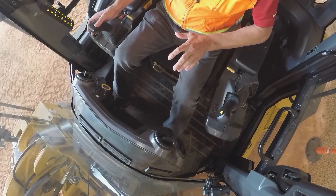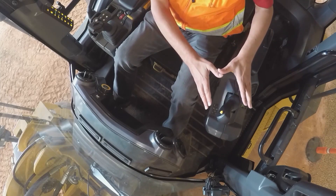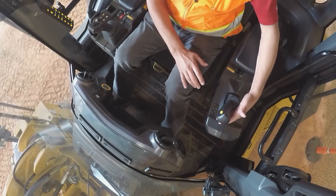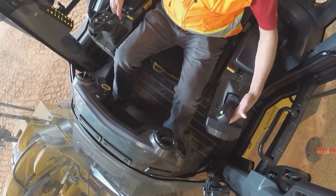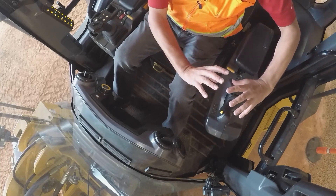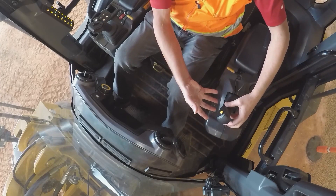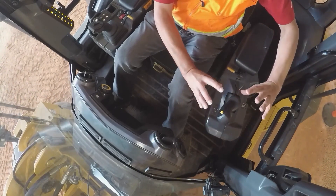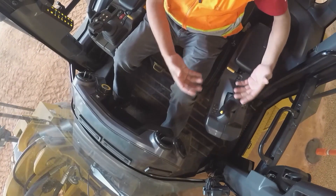To balance out left hand and right hand, we've done a couple things. Traditionally, forward and reverse is on your right implement handle, but with the new optional joystick steer feature, we've brought forward and reverse to the back side of your left hand. Pro tip: if you want the wheels to rotate forward, you toggle it down around that axis; if you want to go in reverse, you toggle it back around that axis.